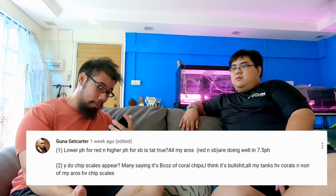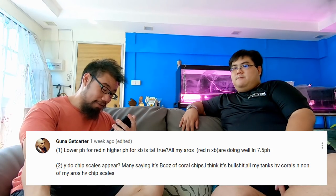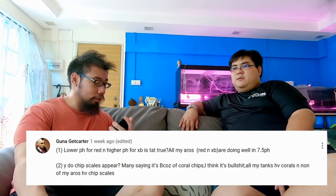Second part of his question: why do chip scales appear? He thinks the coral chips theory is incorrect since all his tanks have coral and none have chip scales. Those who say it's due to coral chips aren't entirely wrong — but you also have to check the pH. Chip scales happen because of what we call water corrosion. If your water is too alkaline or too acidic it can cause scales to corrode. Coral chips tend to raise pH to very high levels, making the water too alkaline and corroding the scales.